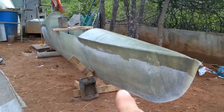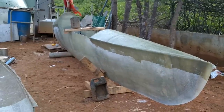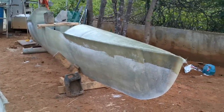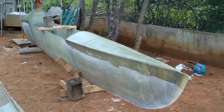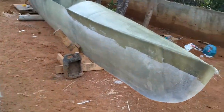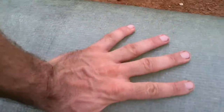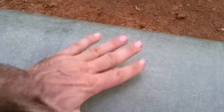Right now there's no way to get into this section here or into the trunk back there, so I'll have to cut the doors. There's only two layers of fiberglass on there and it's pretty strong. I might just leave it at two layers to keep it nice and light.